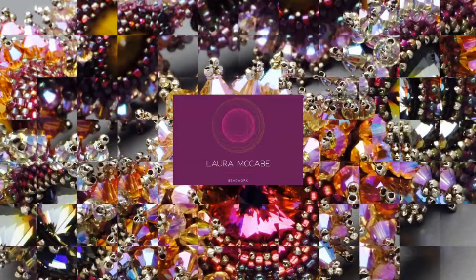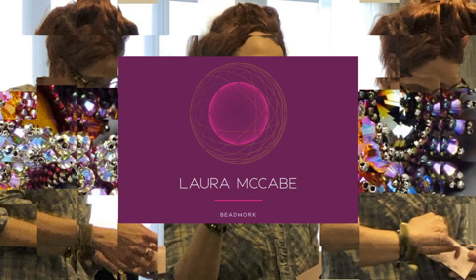Hi, I'm Laura McCabe, and I'm here to talk to you today about adding thread. I get a lot of questions about it, and I have a very particular way that I do it, which I have done for years and years and I've always been happy with. So I'm going to share that with you today.